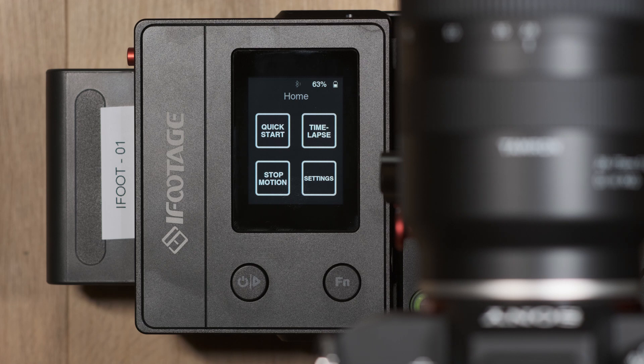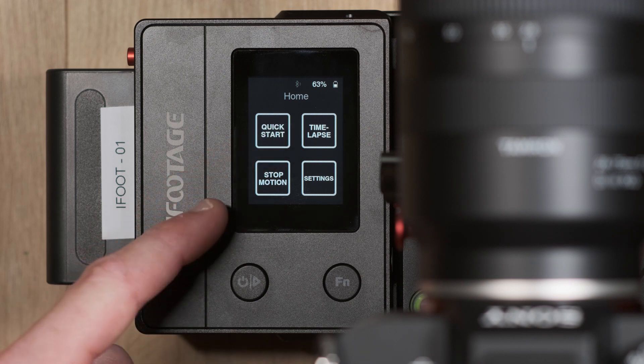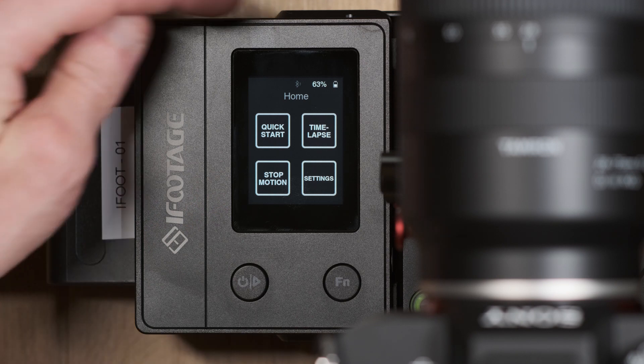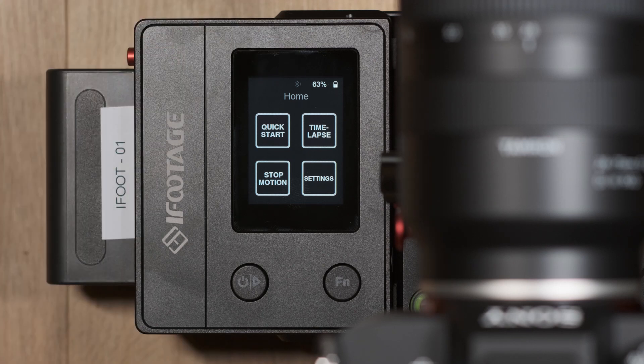On the main page we have four tabs: quick start, time lapse, stop motion, and settings. In addition, we also have a battery icon and percentage indicator, as well as a Bluetooth icon which will indicate app connectivity if this is being set up.